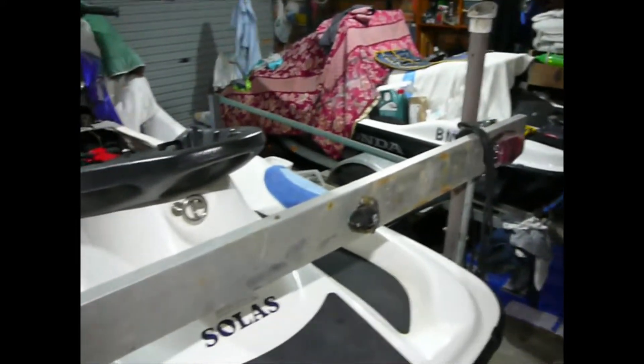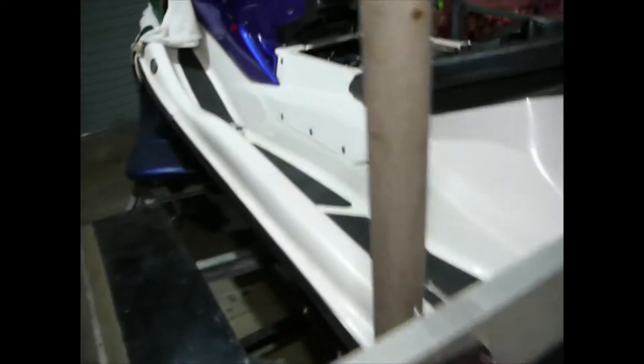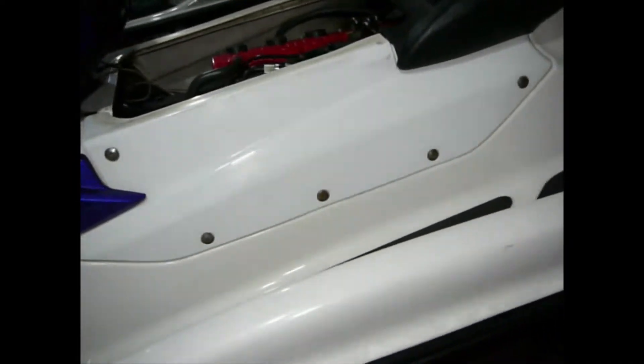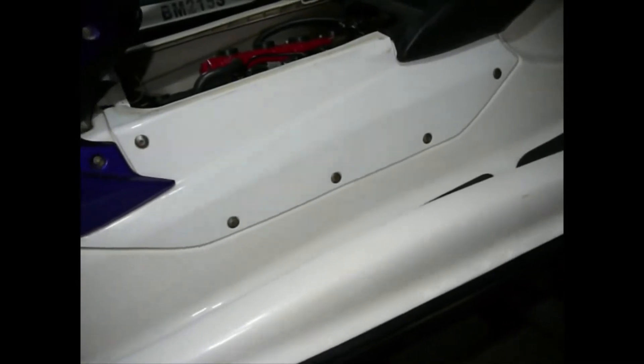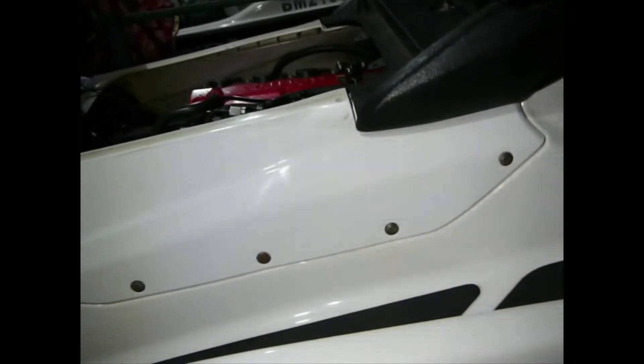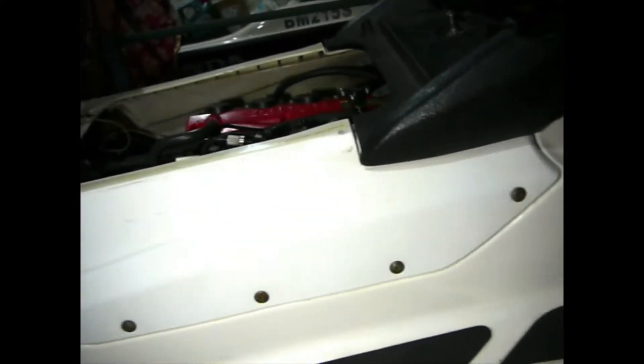A couple of Honda AquaTrax's — a 2005 R12X and a 2005 F12X — so obviously both turbo models. Some of you might know that with the wiring looms, each wiring loom has various sensors around the motor, and some of those sensors cause faults with the ECU.